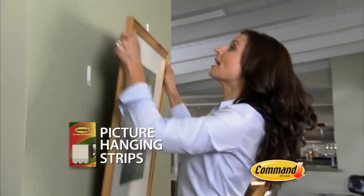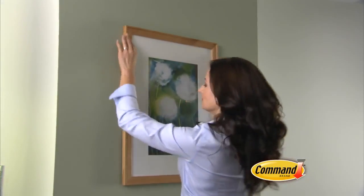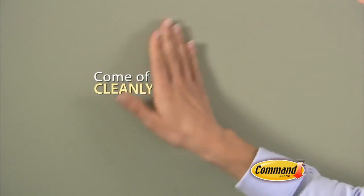These Command Picture Hanging Strips lock and re-lock, which means you can reposition your pictures so they're perfect every time. And if you change your mind, they come off cleanly without damaging your walls.